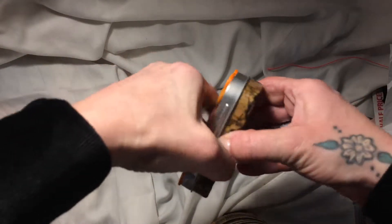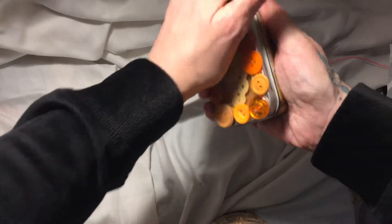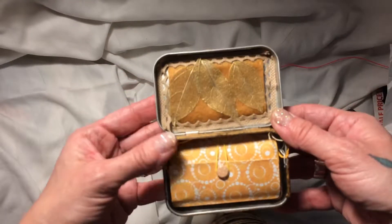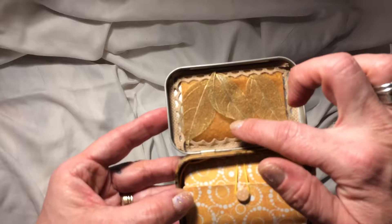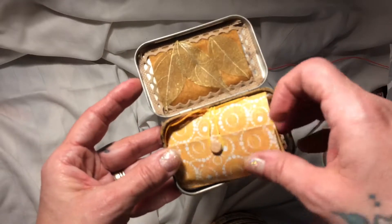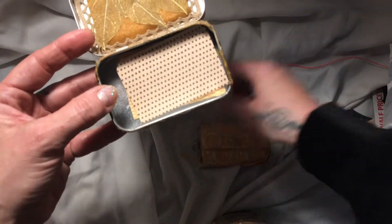Let's open the tin. She did say it's a bit tight but it does open. There we go. So inside the tin — look! We've got layering here of some lace, which she's included in the gift, and some skeleton leaves. And this is a little journal. My goodness me, it's so cute.